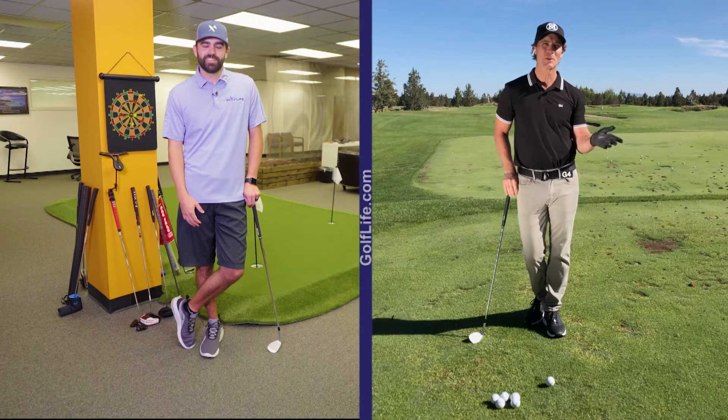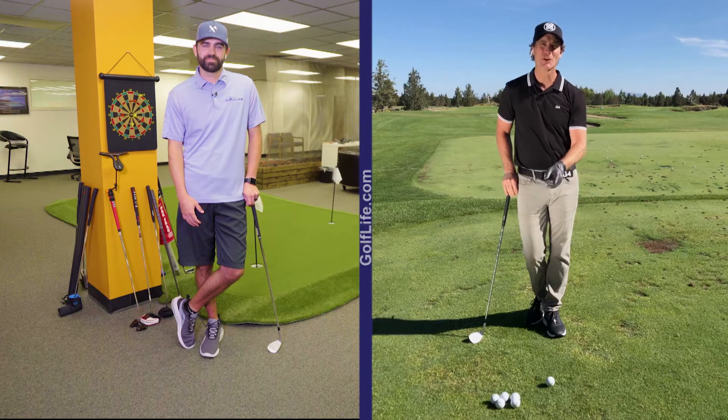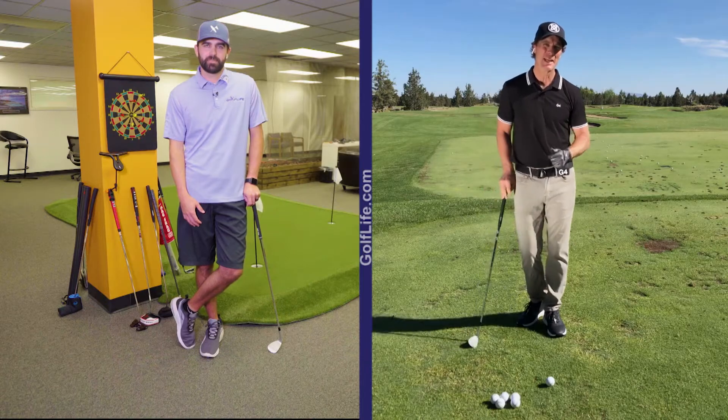Anytime a golfer is struggling with chipping and pitching, it's usually for one or two reasons. Number one, the club's hitting the ground somewhere where the golf ball is not. And number two, the club is interacting with the grass in a way where it tends to get stuck.